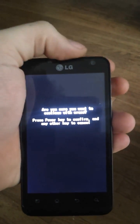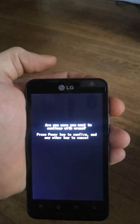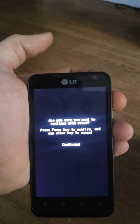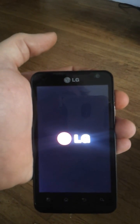So we're going to push power. Are you sure you want to continue with erase? Press power to confirm and any other key to cancel. Press power. Confirmed. And the phone is now hard reset.